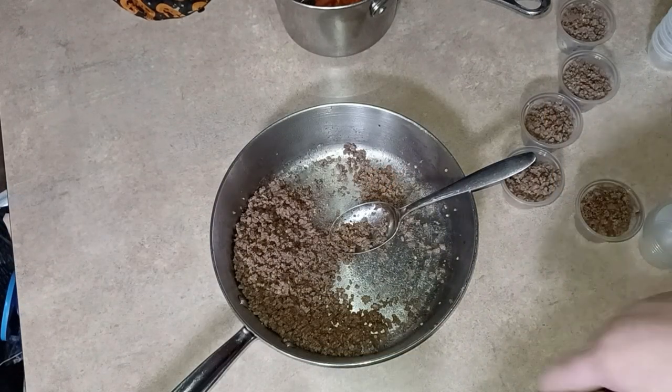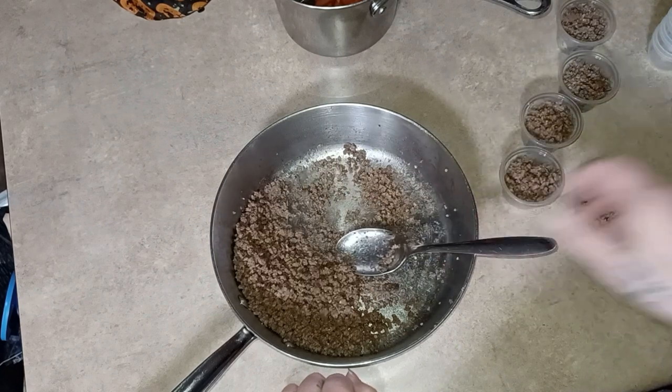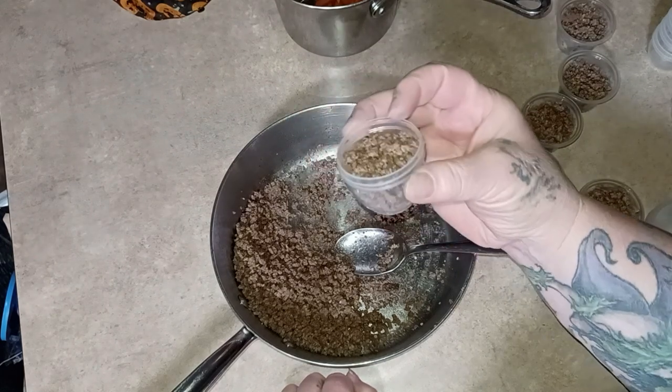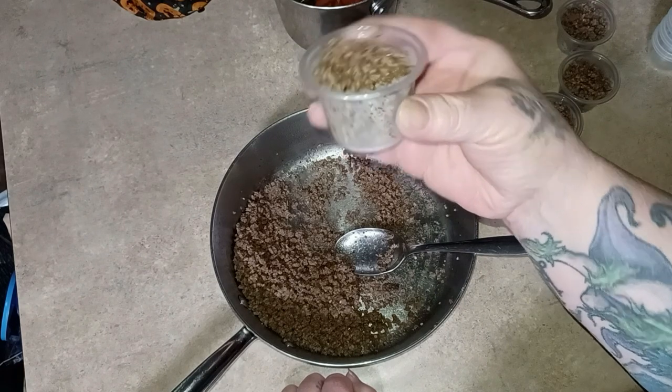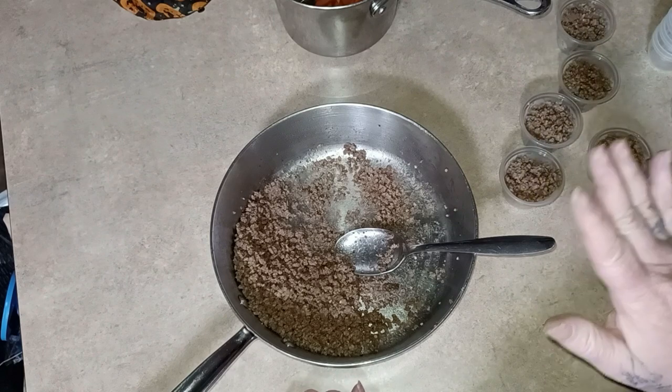Guess what — I didn't even turn my camera on! Are we surprised? I am portioning out my hamburger. I have five of my little cups to eat this week, Monday through Friday, and the rest is going into these little condiment cups that I got from the Dollar Tree to go in the freezer.